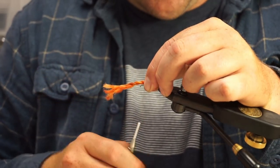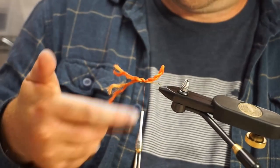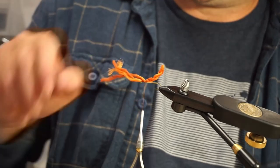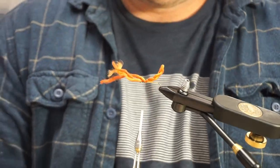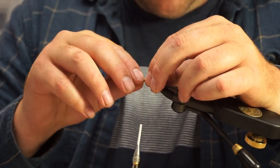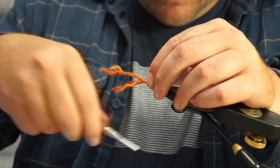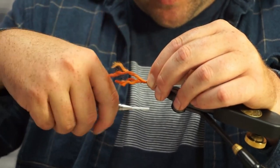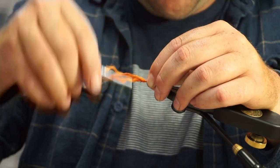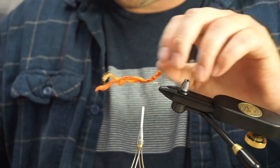I'm going to tie this stuff in right here. As you can see, that was a bit too much material, so maybe go like three and a half inches or so, just so you're not wasting it. And this is just polypropylene, so it's very buoyant stuff. I'm just going to tie this off here and trim that.